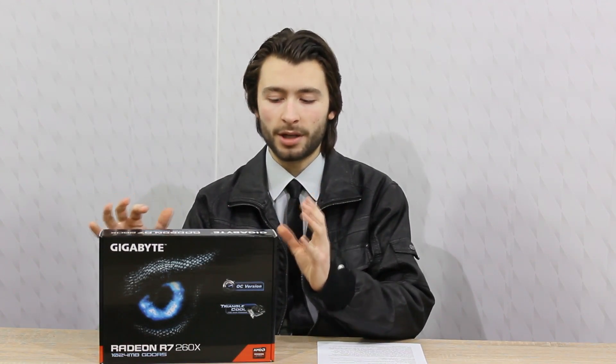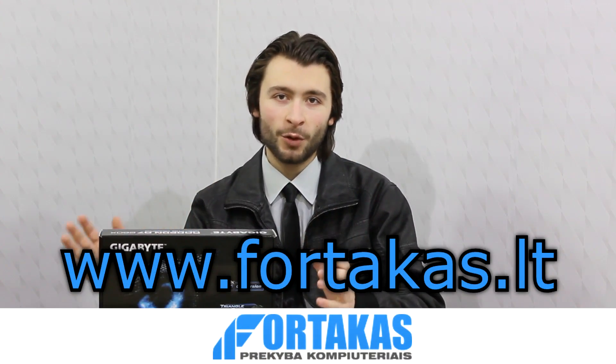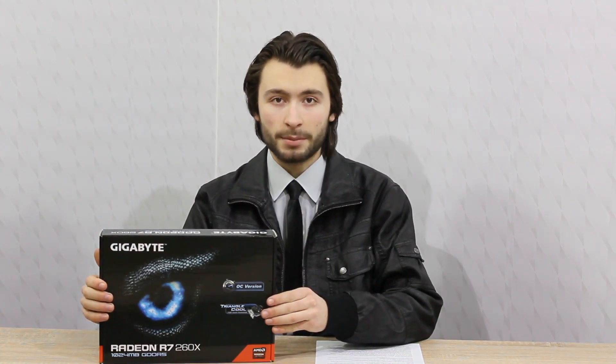Please note, this is the 1GB GDDR5 version. I'd like to thank Fortica's — in my opinion the best online shop — for providing me this product. I should also let you know that this review is based on my own personal and subjective opinion.